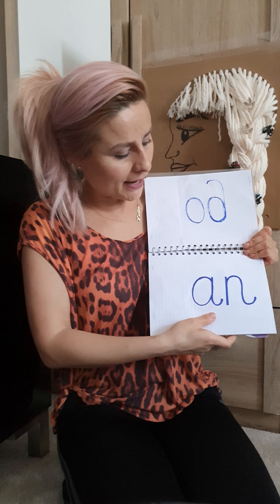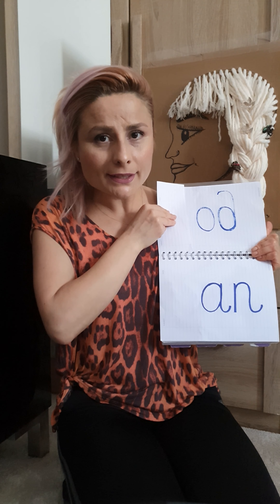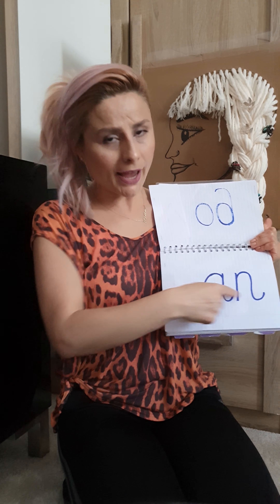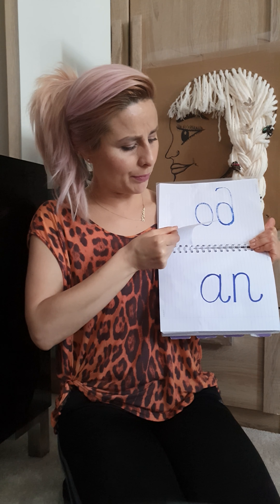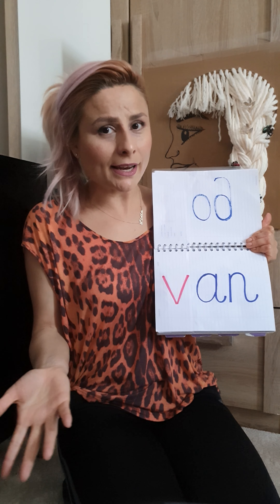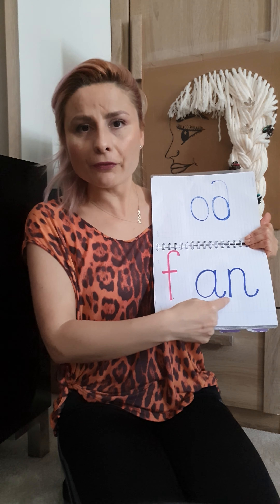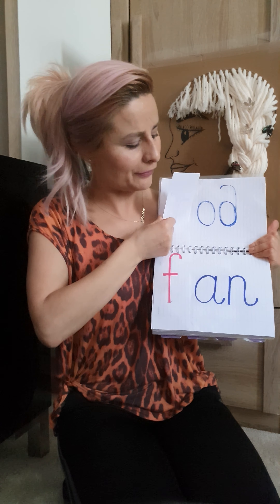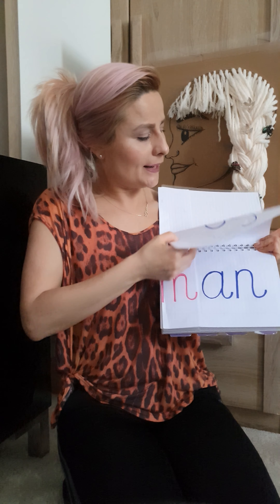The next group of letters I chose is 'an'. What sound can I put at the beginning of 'an'? 'Pan' maybe, 'van' — this is what I chose: 'van'. What else rhymes with 'van'? 'Fan'! You're right. And then 'tan'. So it's easy now.